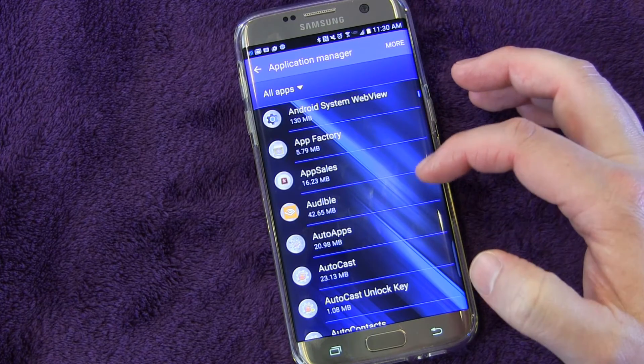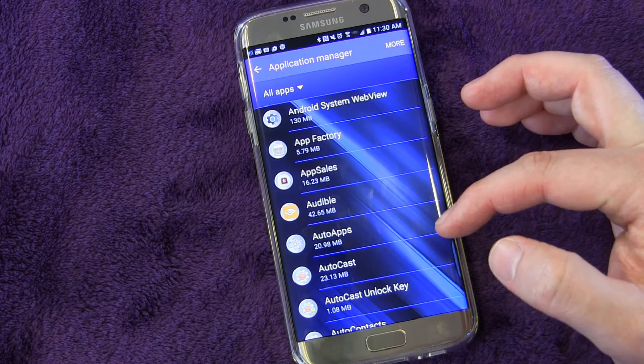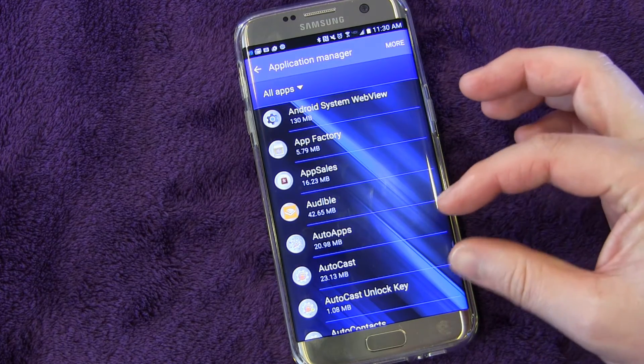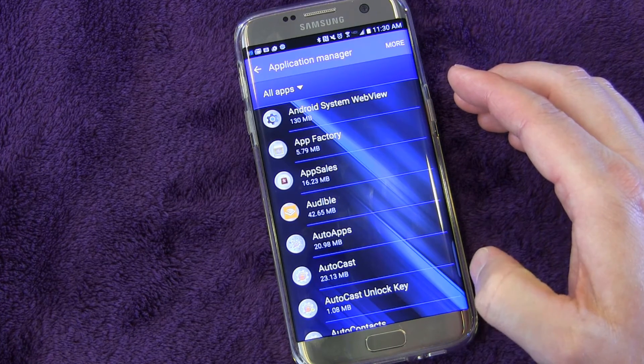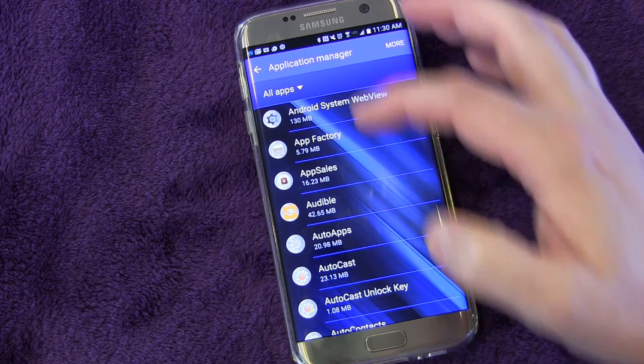One thing I will say: any apps that you use a widget for, you don't want to move those to your SD card. I believe that will break the widget. I know in Android versions past, where moving apps to SD card is a big thing, that would break the widget. So you can try it, but it probably will not work.